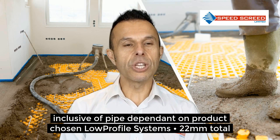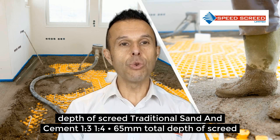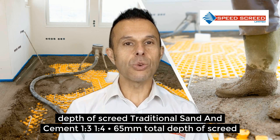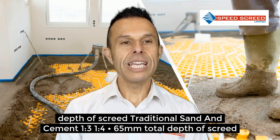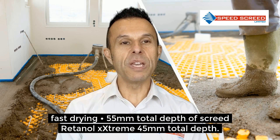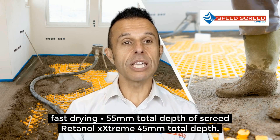The low profile system would be 22mm total depth of screed. Traditional sand and cement — that's a 1-3 or 1-4 mix — is 65mm total depth. Hydraulic binder would be 55mm total depth.